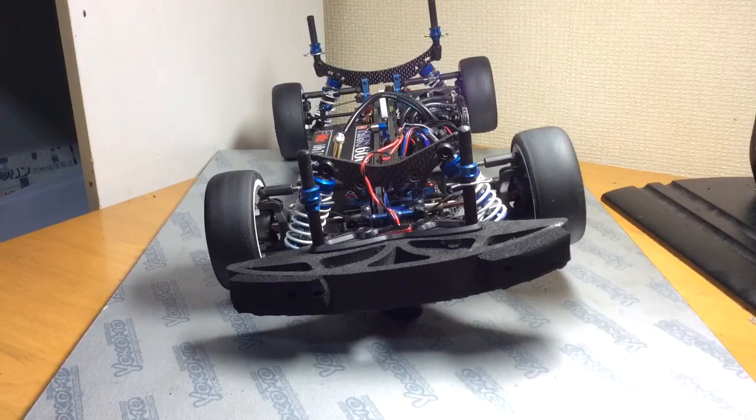The way you balance the chassis left and right is you move your electronics around. Your heaviest component, which is your battery, will obviously be on one side for most cars. Your second heaviest component is your motor, and the motor is obviously fixed on the other side. So you can't really do too much with those components. You can move the battery out or inwards a little bit depending on your situation, but you're going to be using your speed control, your receiver, and even your fan if you have one. There are some situations where there's no problem using lead weight to balance it out.